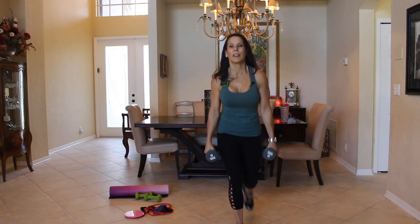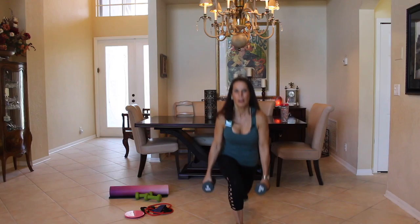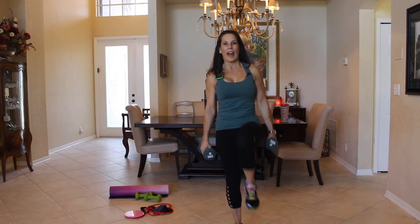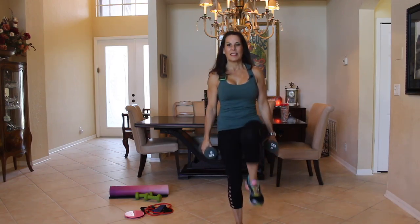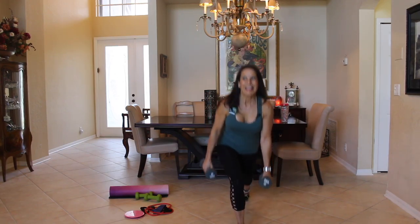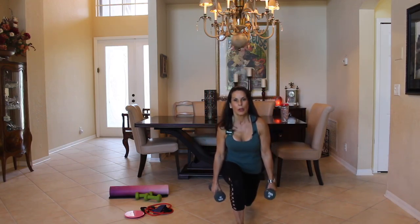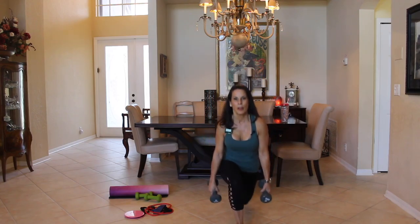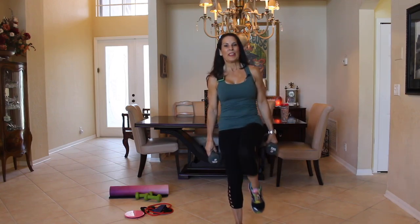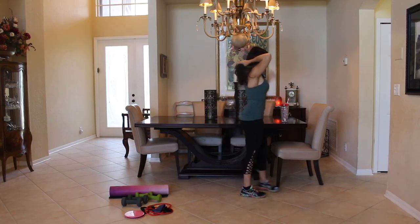Now we're going to take it to the other side for 15. If this is too much, one — do it with no weights. If this is easy, add some more. Four, five, six, seven, eight, nine, ten, eleven, twelve, thirteen — you got it — 14, last one — 15. Put those weights down, let's catch our breath and take a sip of water.